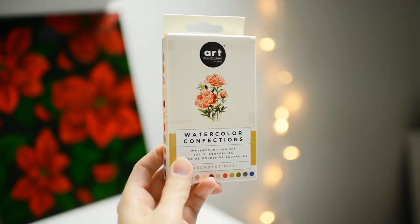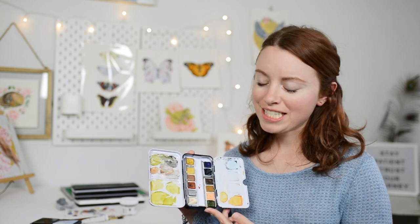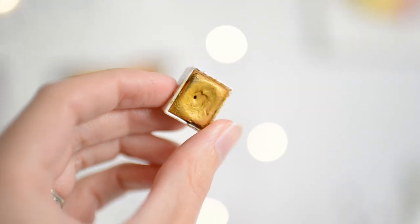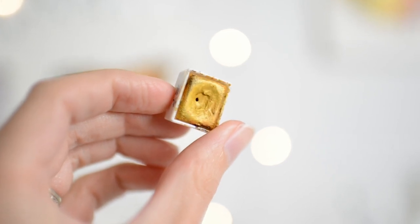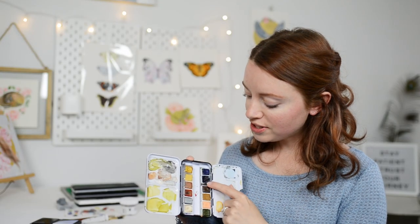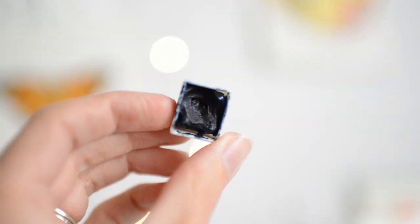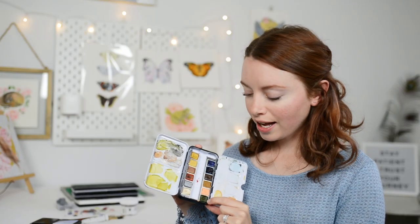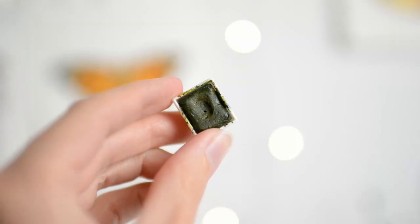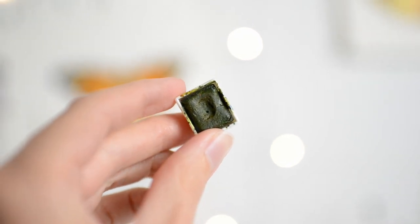I love all of the colors in this pan set. My favorite colors in the Decadent Pies pan set are the Pistachio Cream, which is like a really pretty gold color, and I also love using this blue here called Blackberry — this is probably my most favorite blue color to paint with. I also use this green a lot; it's called Lime and it is such a beautiful muted natural-looking green.